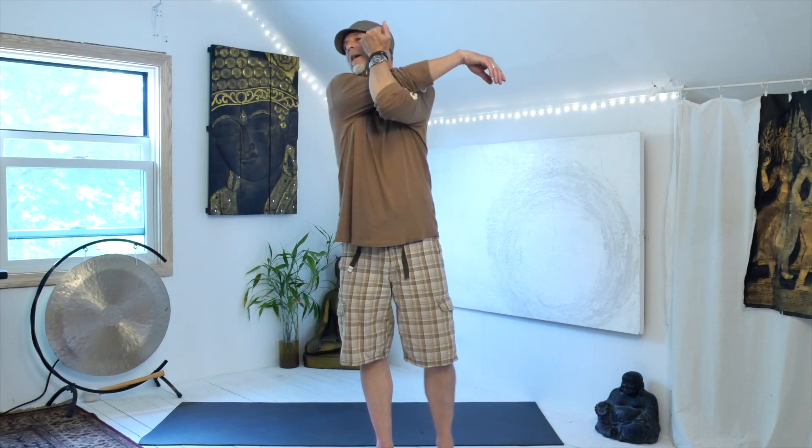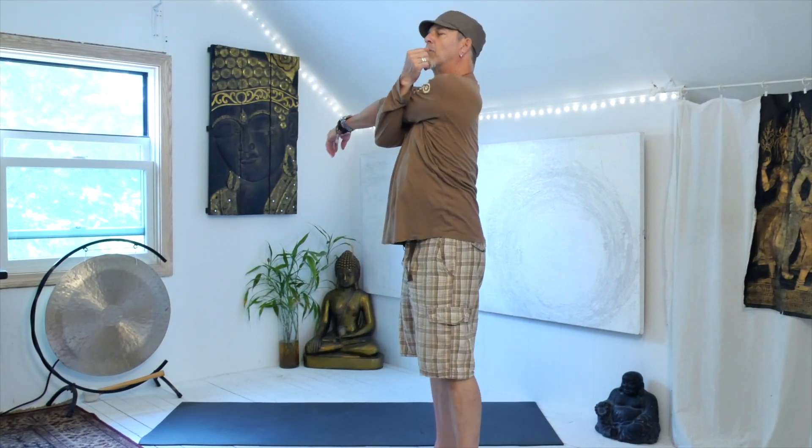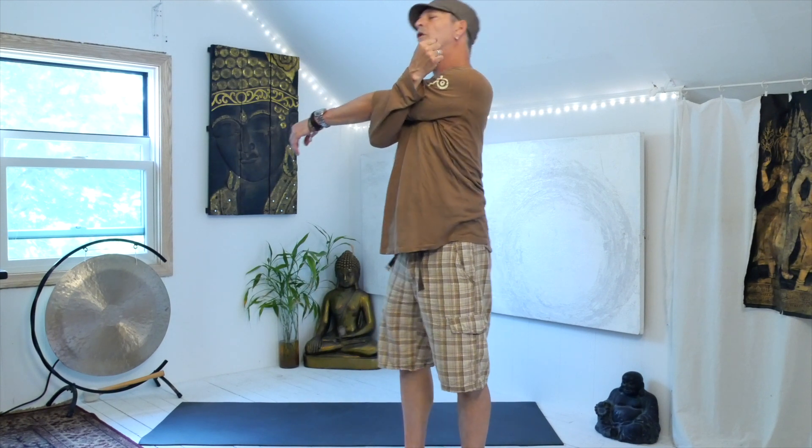Now we move to the elbows. Take the right arm in front, take the left arm underneath, and squeeze that bicep towards the ear. From here, bend and straighten the right elbow. Look over the right shoulder and you can lift that right arm up and down. This works not only the elbow but also the shoulder and shoulder blade, which we use a lot. Then let that go, shake it out, and do the other side: left arm in front, right arm underneath, squeeze, bend and straighten the elbow a few times with some internal and external rotation.